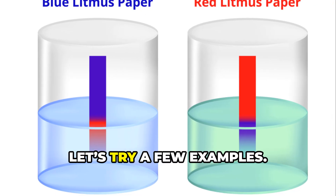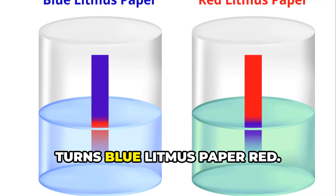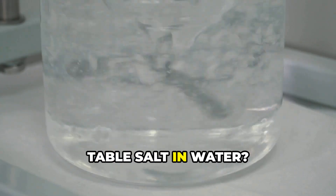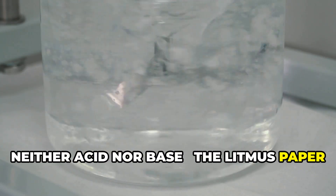Super easy! Let's try a few examples. Lemon juice — acid. It turns blue litmus paper red. Soap — that's a base. It'll turn red litmus paper blue. Table salt in water? Neither acid nor base. The litmus paper stays the same.